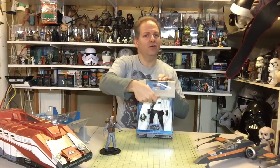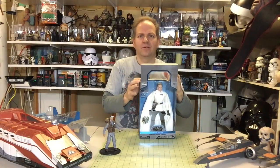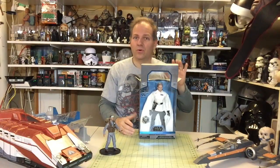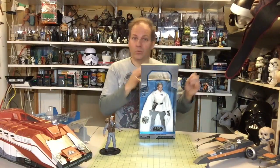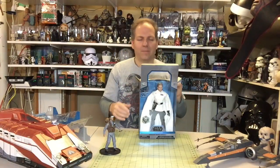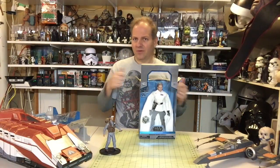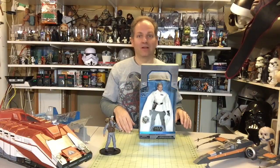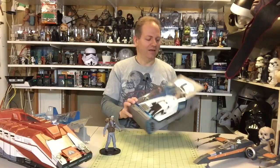I'm kind of surprised, to be honest, because I thought Hasbro and Lucasfilm used to set up their licensees so only one group could make action figures, only another group could do this or that. But I think since Disney's acquisition of Lucasfilm they've gone a little lax on that, and it's been different things. It's kind of cool to see.